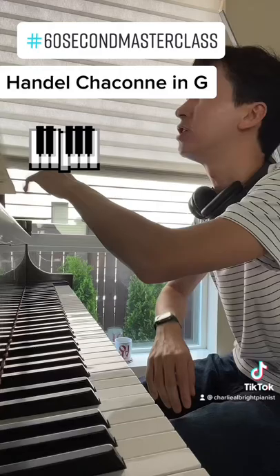Moving through — don't be afraid to shape and keep that clarity. Remember, this thing was played on harpsichords, not pianos, so it has to have that clarity.